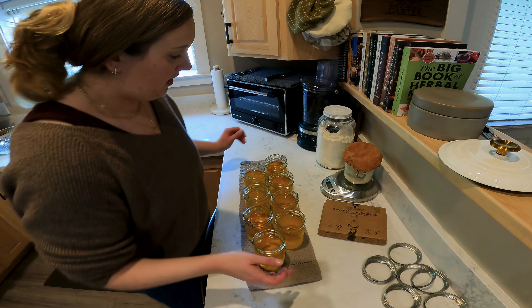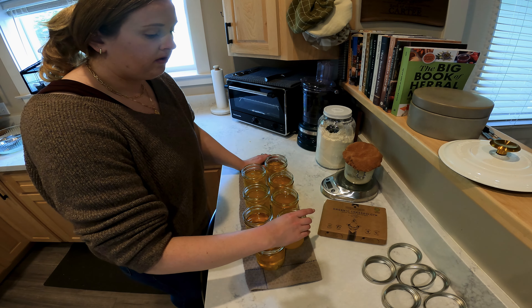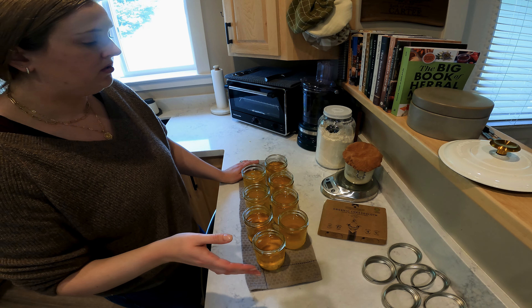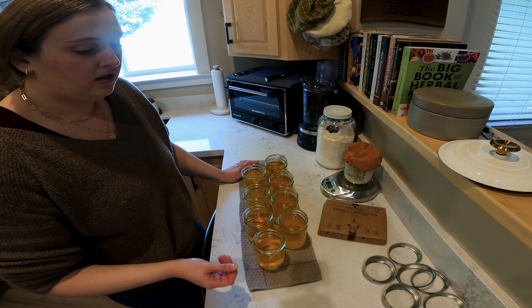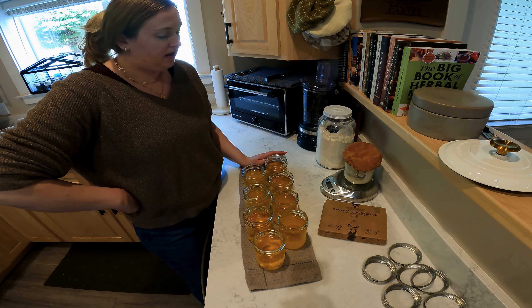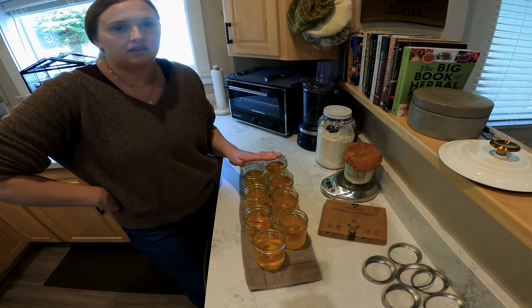And there we have it — we have eight full jars of tallow. Like I said, at the store one of these goes for about $15, and it's about a pound per jar. At the butcher where I'm getting it, it's either $1.99 to $3.99 a pound for the beef suet. Way more affordable making it yourself than buying it at the store.